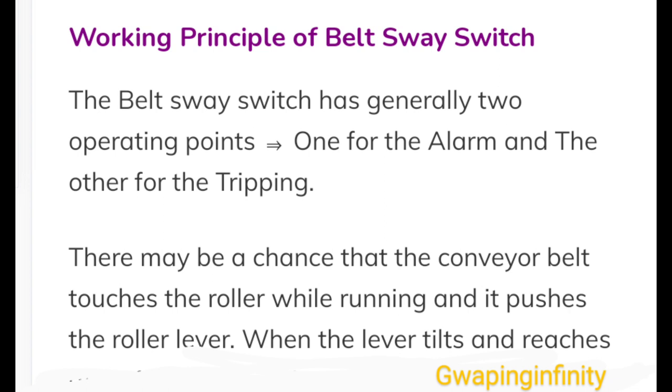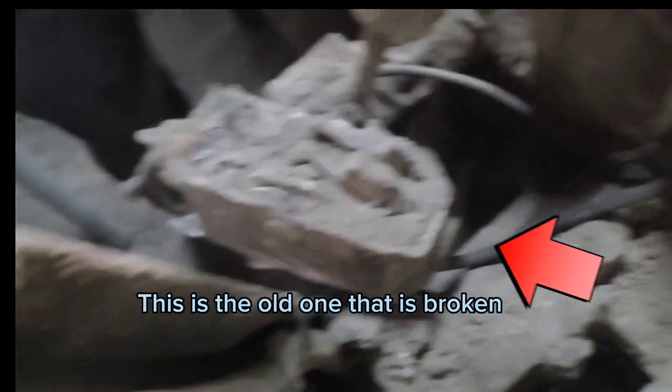The belt sway switch has generally two operating points: one for the alarm and the other for the tripping. There may be a chance that the conveyor belt touches the roller while running and pushes the roller lever. When the lever tilts and reaches — this is the old one that is broken.